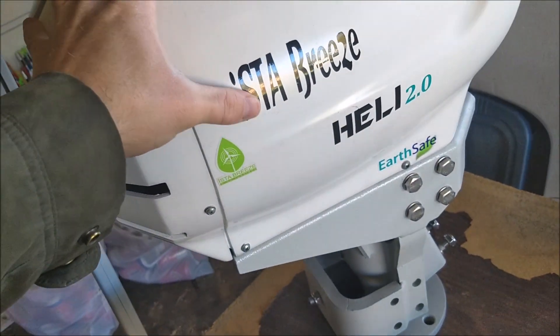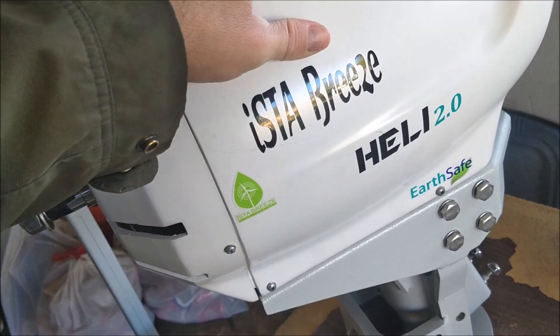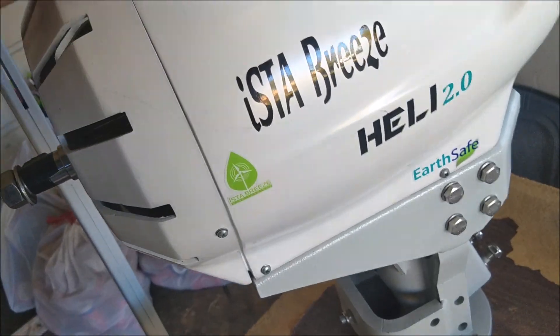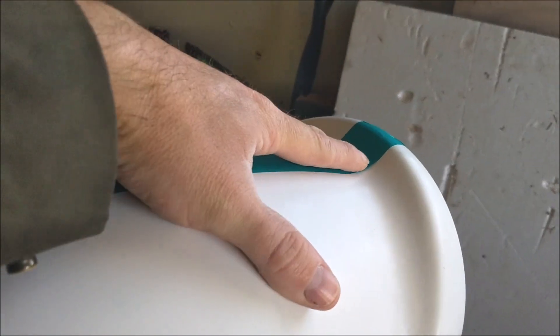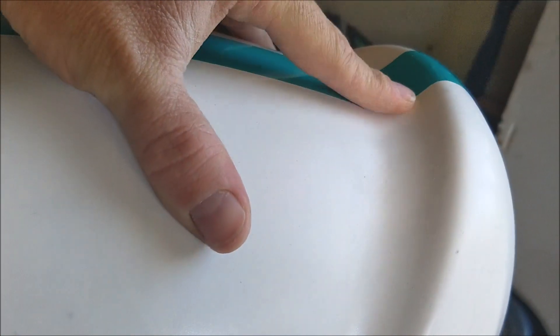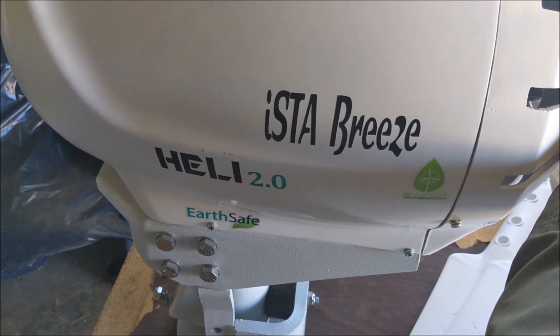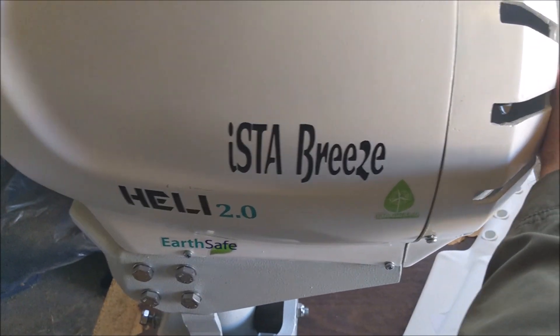Same thing as with the i-1500 — all of the decals are vinyl. These ones look pretty decent except for this part back here; I think that's going to start peeling up. Which is all aesthetic — a lot of what I do, I don't really care about whether the aesthetics hold up. If you're worried about aesthetics, the vinyl could use some work.